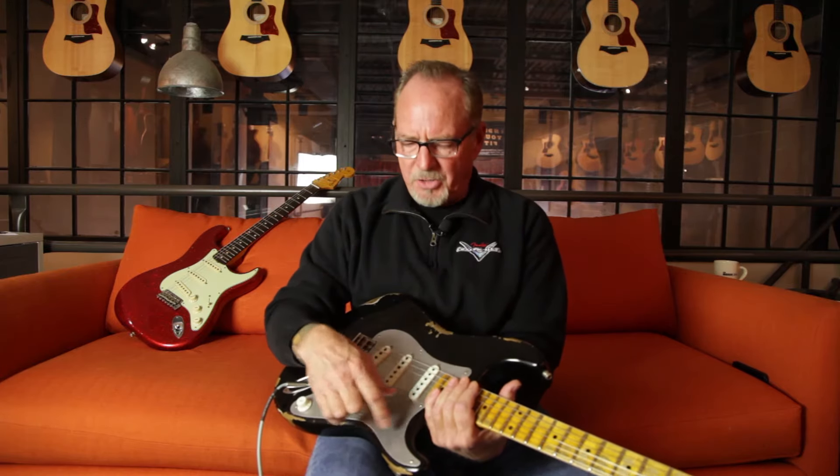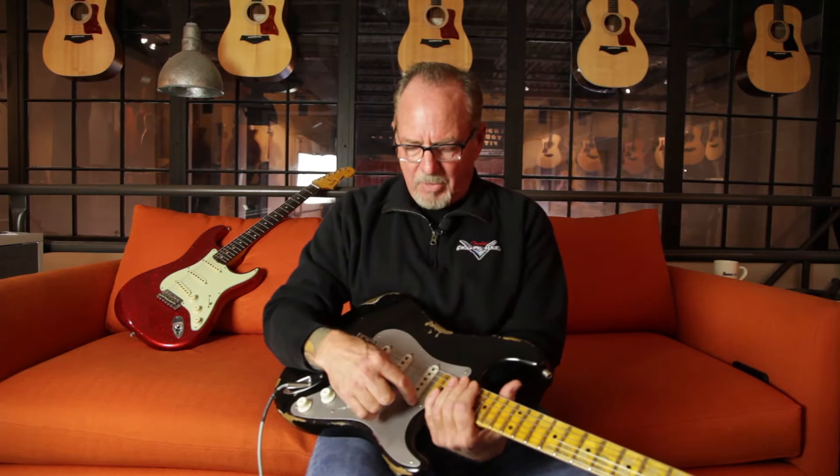There was another video we just did about the Poblano pickups, so these are on that same theme. One thing I didn't mention about the Poblanos is that they are not dipped in wax — they're dipped in what we call a secret sauce that does the job of potting the pickup to keep it microphonic-free. However, the sound is like it's not potted — very open and big sounding.